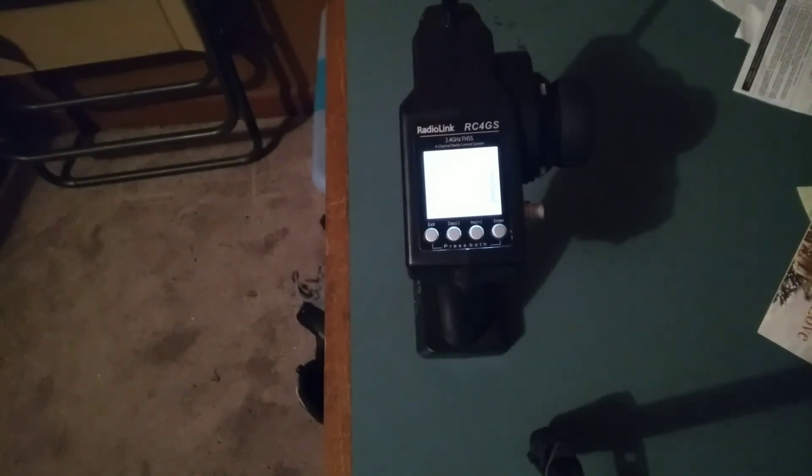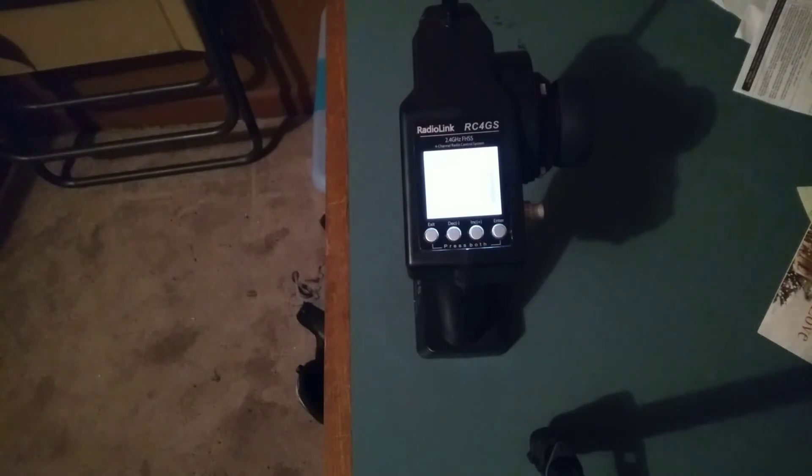I will leave a description in the bottom of the video to where you can get one of these transmitters. Once again, thanks to Radio Link and Alan RC Duke — I really do appreciate it. If you're new to the channel, make sure to hit that subscribe button, and don't forget to turn on the notification bell for updates when I upload a video, so y'all can be the first to get notified. Thanks for watching, and I'll see you soon on the next one. I have not gotten to test out the range yet, but I'm going to. Talk to you later, guys.